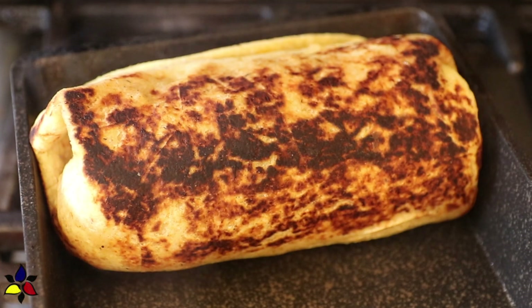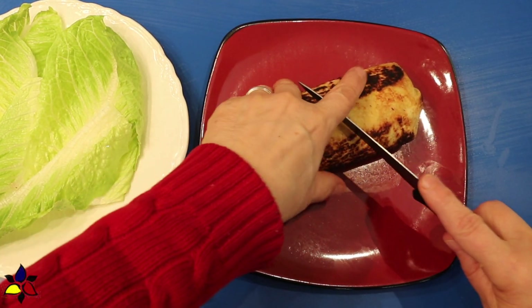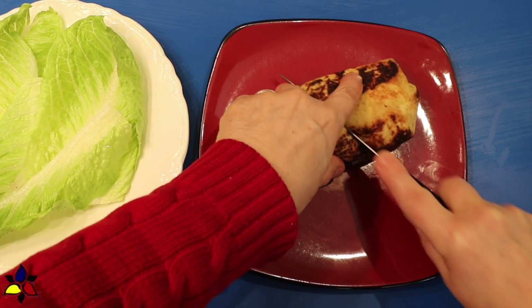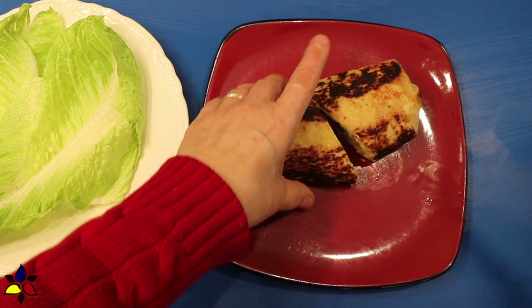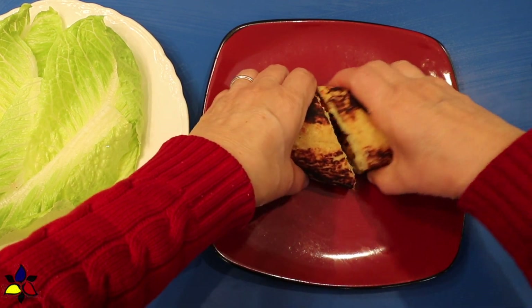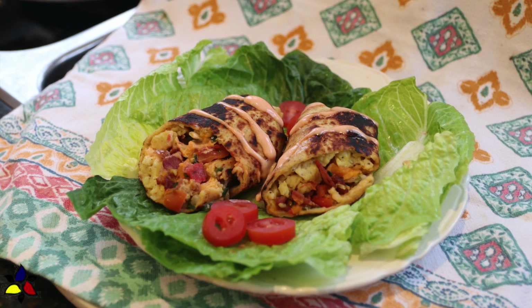After your tortillas are done, transfer the burrito to a plate. For presentation purposes, and because it looks a little bit more like you would get it at a restaurant, cut your burrito in half on a diagonal. To finish this delicious breakfast burrito, drizzle some spicy mayonnaise on top — about one tablespoon.